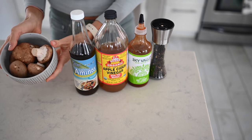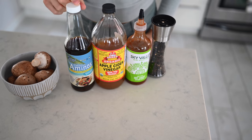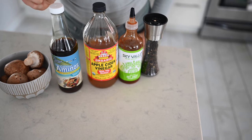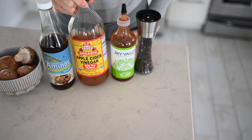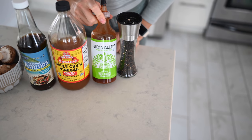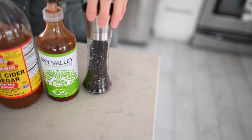For this recipe you will need about eight ounces of mushrooms of your choice — we have cremini mushrooms. You'll need a quarter cup of coconut aminos, regular aminos, or tamari. Two teaspoons of apple cider vinegar, one tablespoon of hot sauce like sriracha, a few cracks of black pepper, and about a quarter teaspoon of paprika.